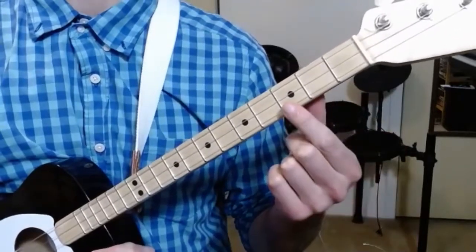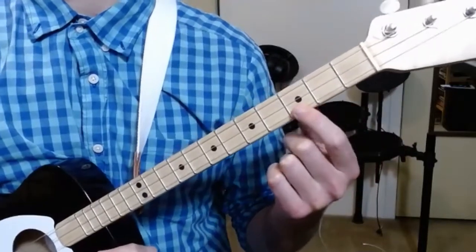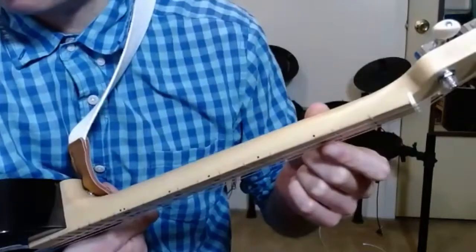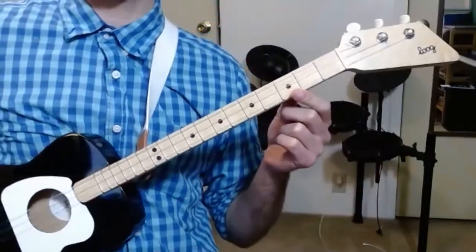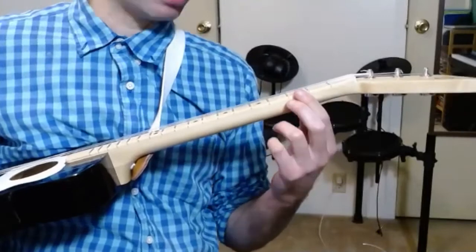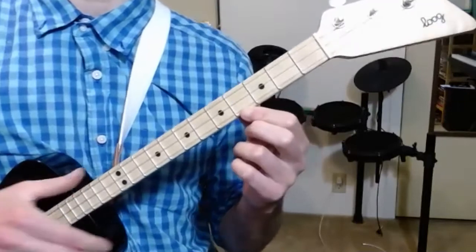Here's how we find the third fret. We count from here — one, two, three. And your Lug guitar should have a dot here on the third fret, and also one on the side, which makes it easier to see. Now, a lot of the times when people try to play guitar, they sit it on their lap and try to play like this. You can do that for a little bit, but it's not nearly as good. We want to try to hold it like this if we can.